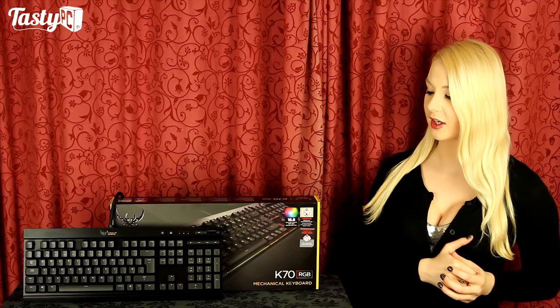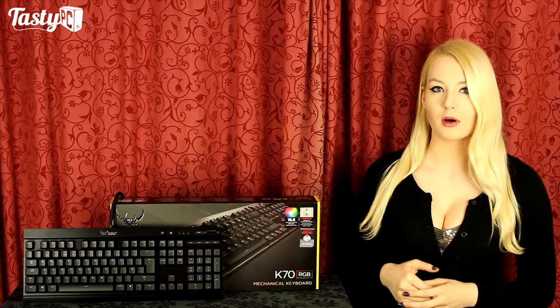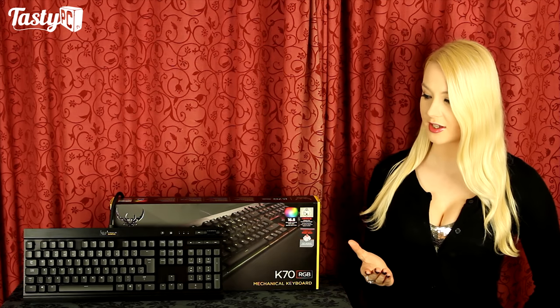I've already done a review of the Vengeance K70, K95, and K65, and the K70 got my Sweet Award because it's a really great mechanical keyboard. In this video, I'm not going to look around the keyboard itself, but instead focus on the lighting options and the Corsair Utility Engine.